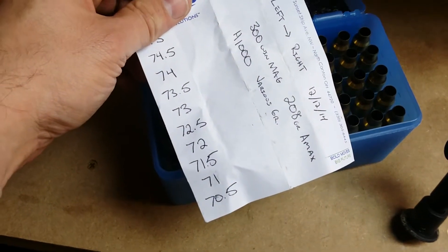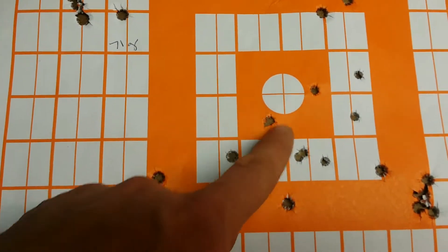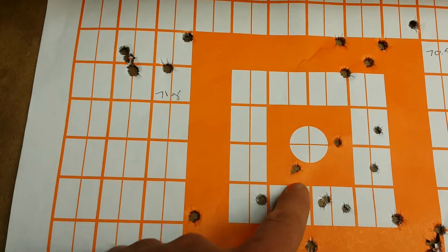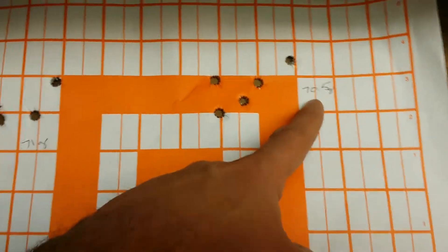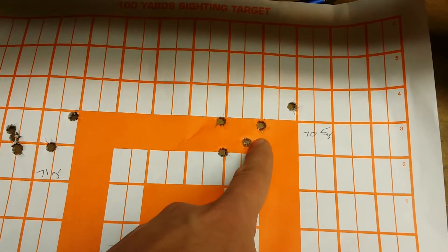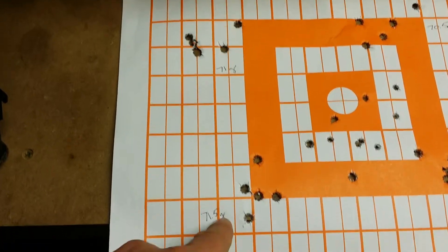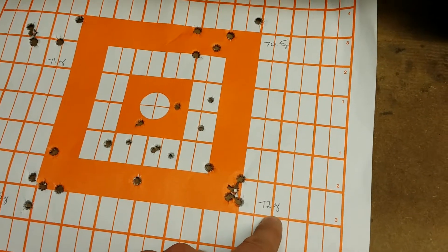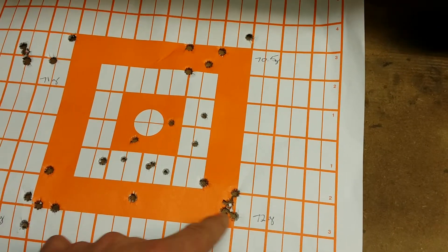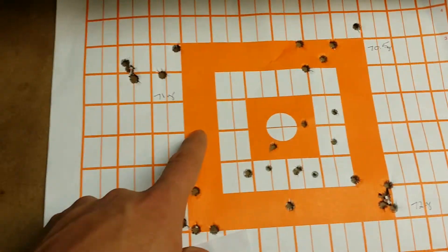Started the loads at 70.5 grain, 71, 71.5, 72 — I also shot 72.5 and two shots at 73. We shot these two just to get on paper, then started groups at 70.5 grain, aiming at that top corner. At 71 grains it started to tighten up a little, 71.5 was about the same group, and then at 72 grains there are five shots in that group — with one flyer, as always.